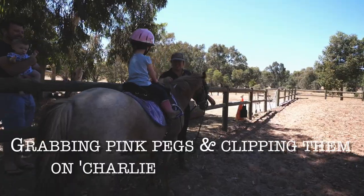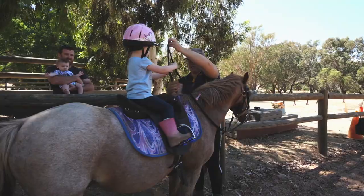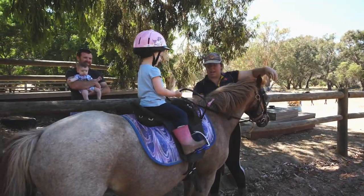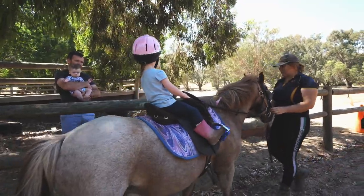Very good, okay — holding our reins, one in each hand again, a little down here. Good girl. And walking on, it's a big kick.